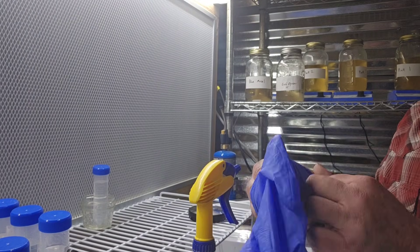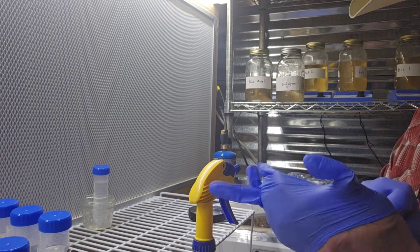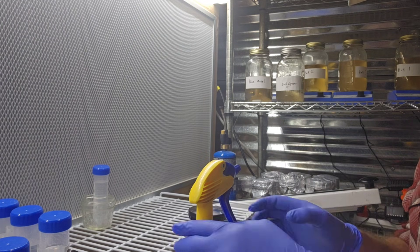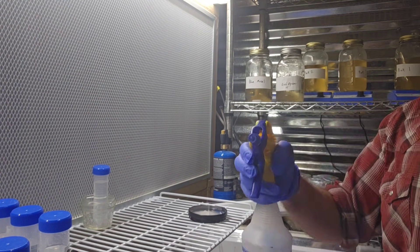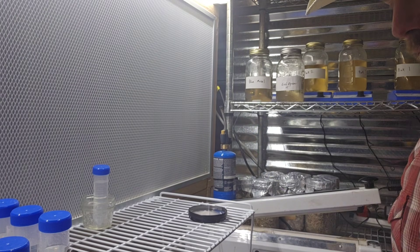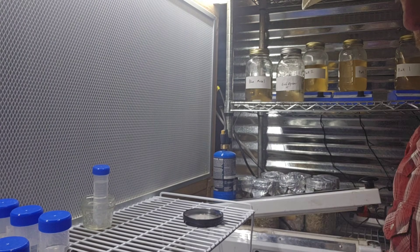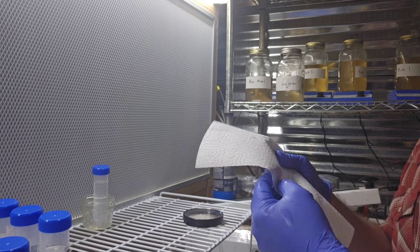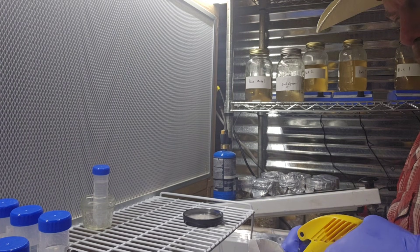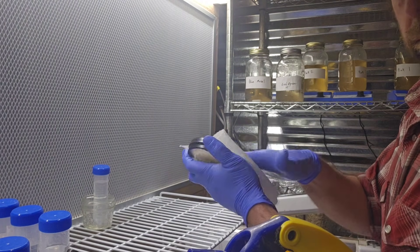I'm going to show you guys how we section off some of that mycelium on the agar and put it in one of these tubes. Doing a voiceover so I didn't have to talk while working. I'm getting all gloved up, putting some alcohol on the gloves to wash up, then showing you some of the tools. I've got a scalpel, some paper towels, alcohol, and the petri dish with mycelium growing on it. I've got my centrifuge tube in a nice glass so I don't accidentally tip it over. Now I'm putting alcohol on a paper towel and wiping down the petri dish.